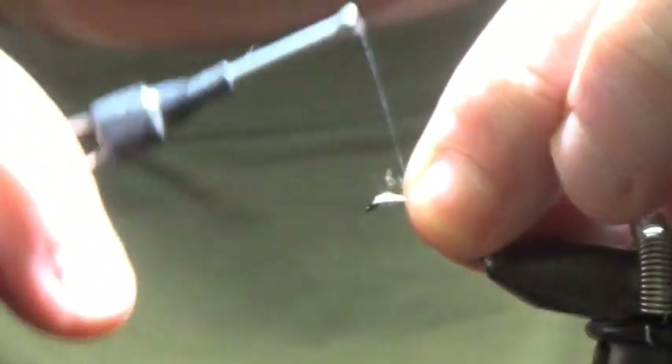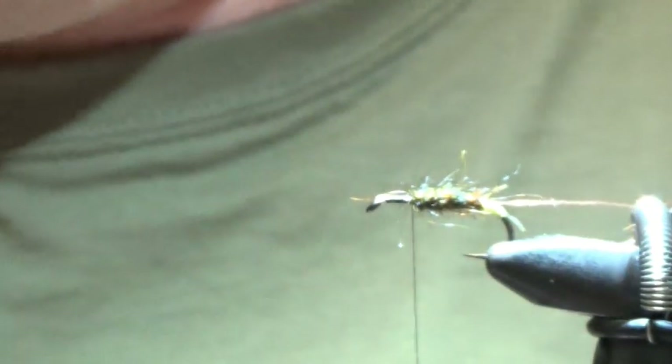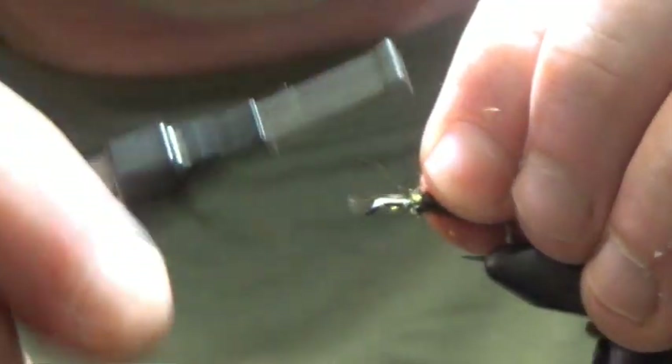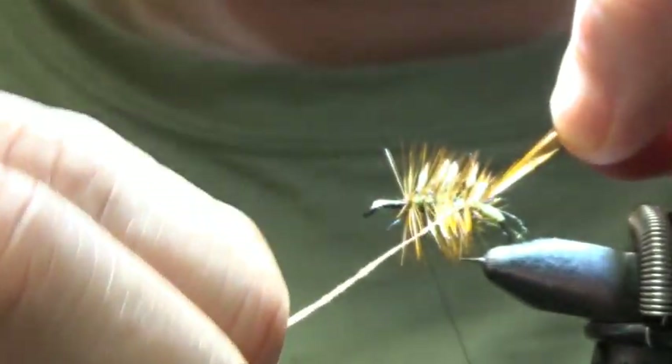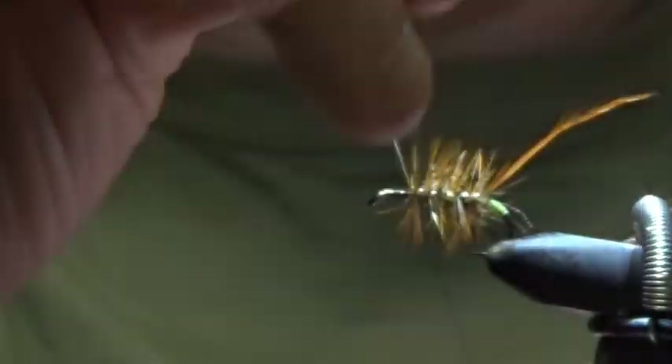Look at the body — it is a short enough body. Hackle body — hackle is furnace. Tie it in so it doesn't slip. First wrap it in front, then come down in even turns. Come up with the copper wire, simplify the copper wire, tie that in.